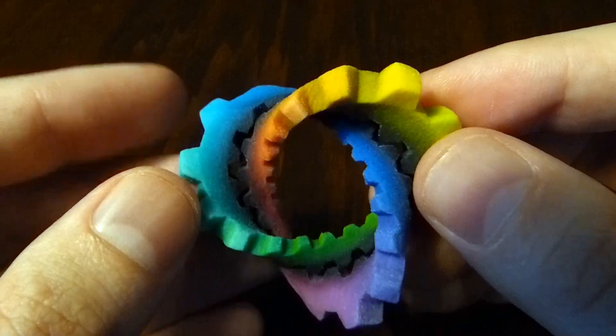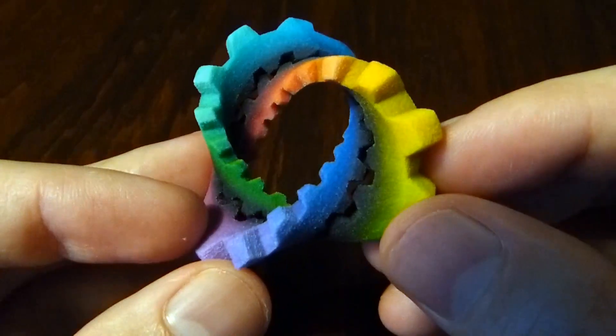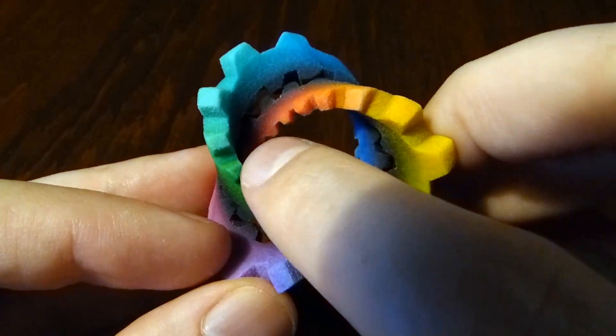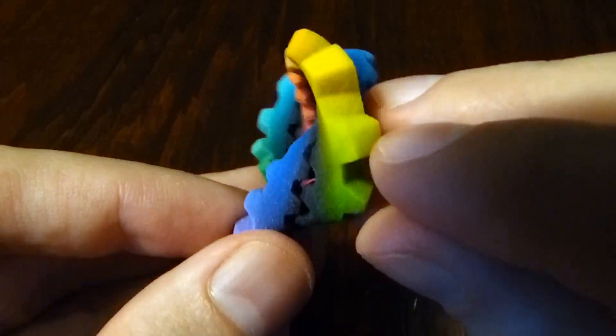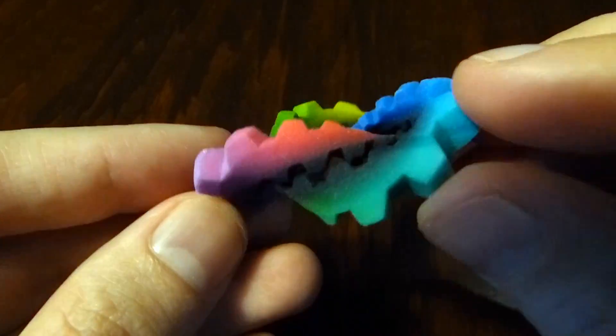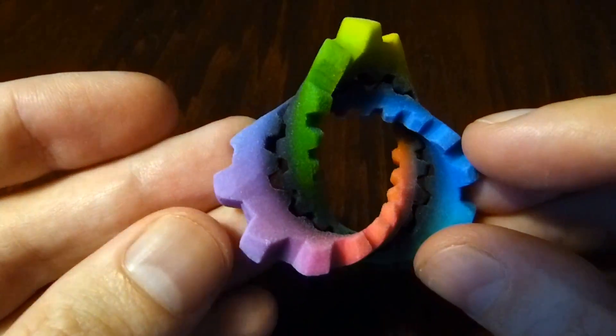So how does the colouring work? The colouring is based on the distance around the trefoil knot. So we start here with red, and go to orange, yellow, green, cyan, blue, purple, and back to red.